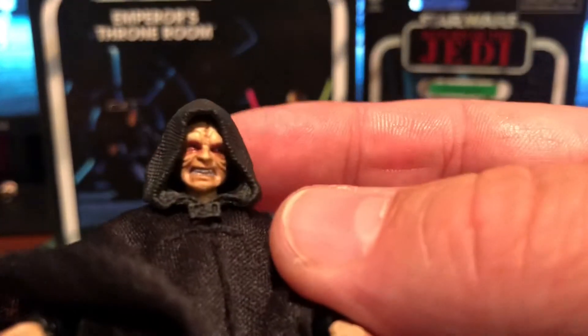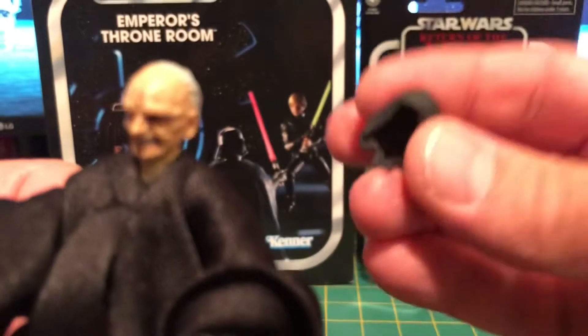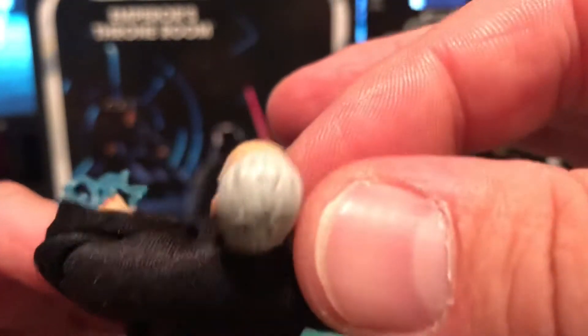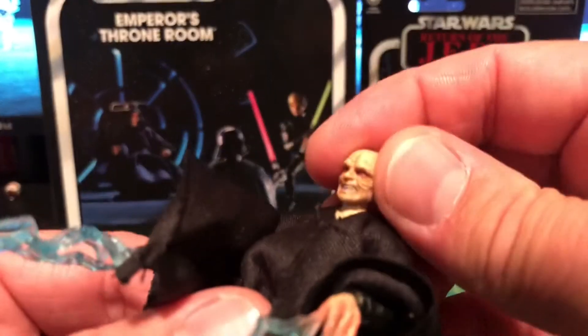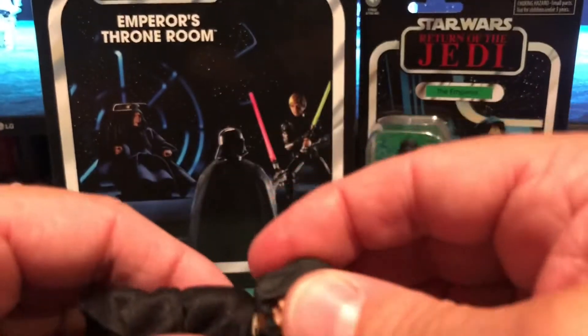Let's get a good look at that face — a face only a mother can love, right. The hood does come off; it's a plastic hood and then a soft goods robe. Still gave him some hair in the back even though you don't really see it in the movie. I've already swapped out the hands — the hands are on a swivel wrist — and put the lightning hands on. I think I'm going to display this one like that, because he's got that look on his face. He's got nice soft goods robes and ball-hinged shoulders.